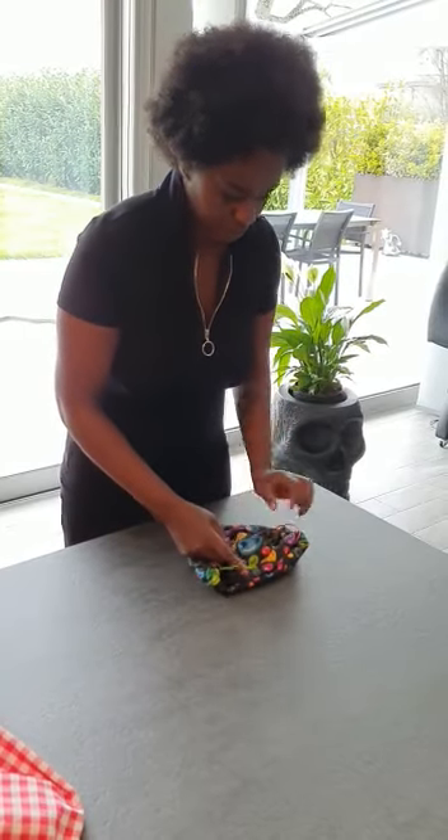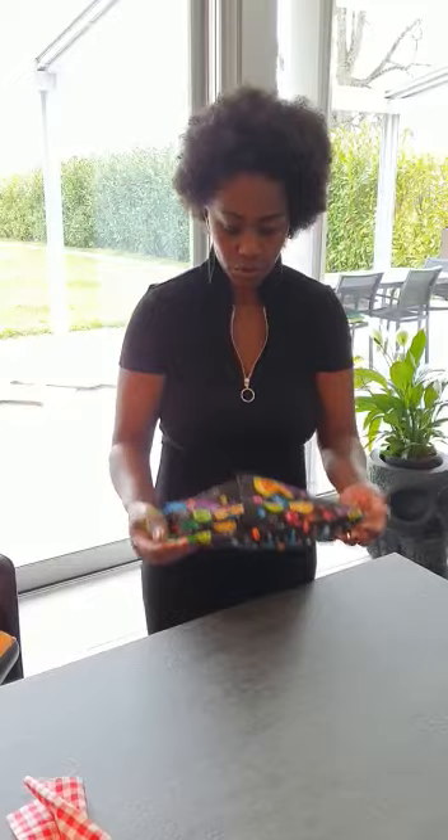Fold it and put it inside just for the folding parts, then pop it on and cover yourself. You can put it in the machine and wash it whenever you want. All the best, ladies — I love you, God bless your family, bye bye.